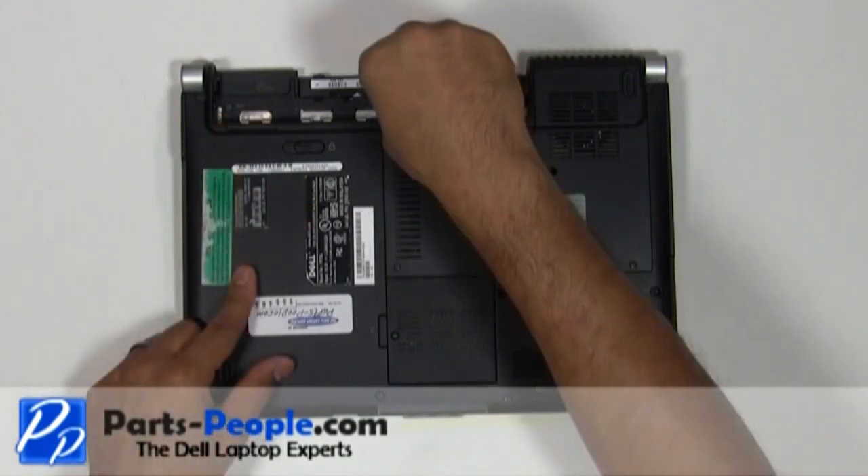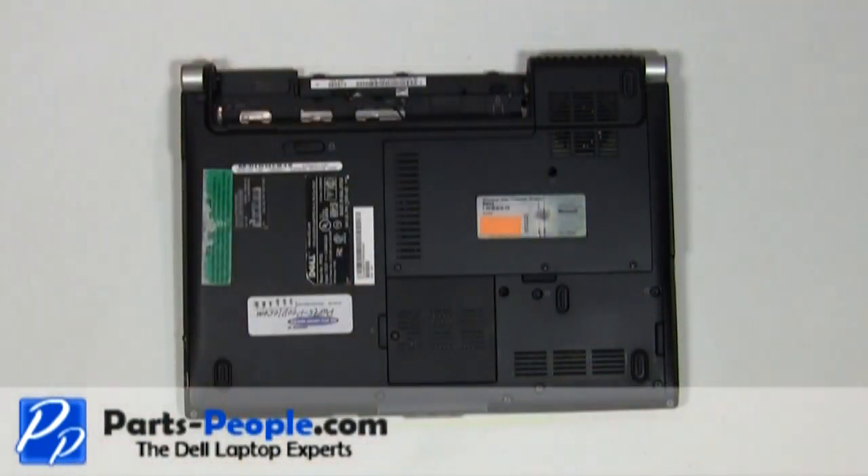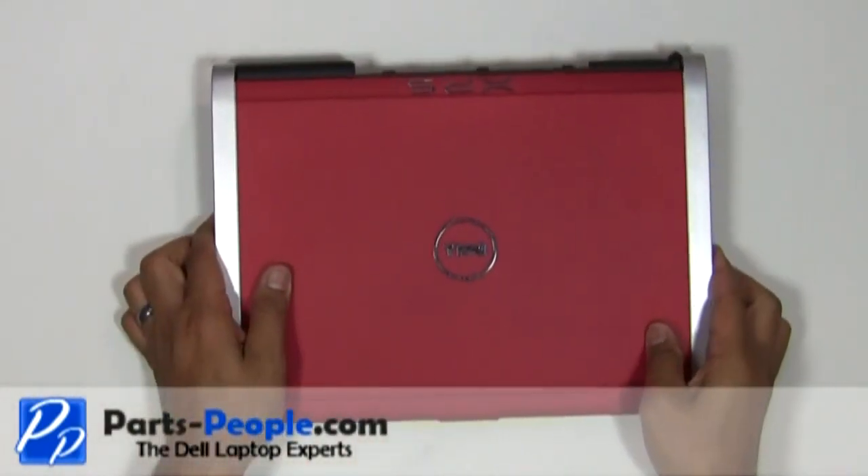Unscrew the two screws below the battery that hold down the power button cover to the base assembly. Flip the laptop over, open the display assembly and flatten it out as much as possible.